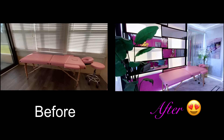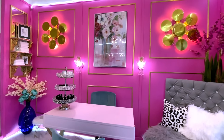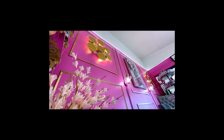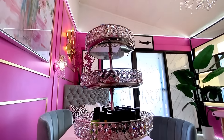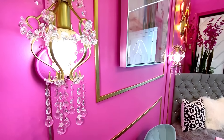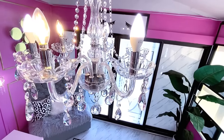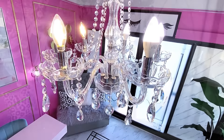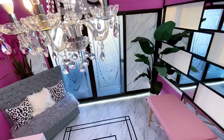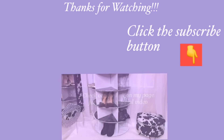There are a lot of DIY projects in this space, and each and every one of them was easy to do — and they all look beautiful together. I hope you enjoyed this makeover video. Don't forget to give it a thumbs up and share it with your friends and families as well. Thank you all so much for watching. I have other home decor DIY videos linked in the description box below, and don't forget to click on the subscribe button.